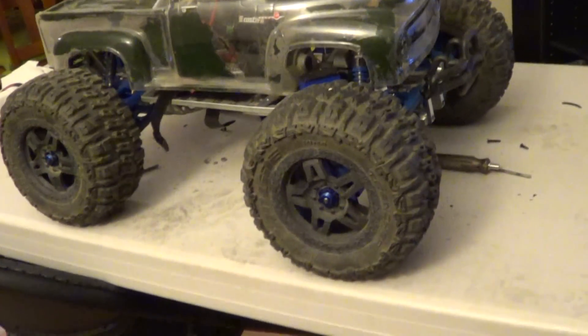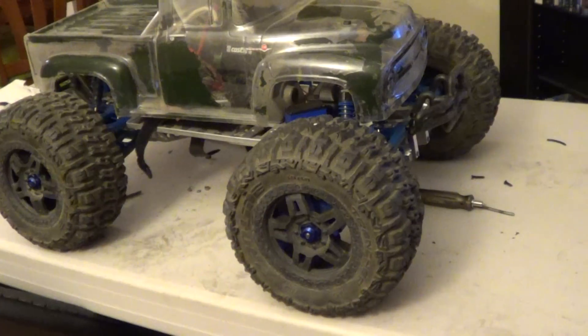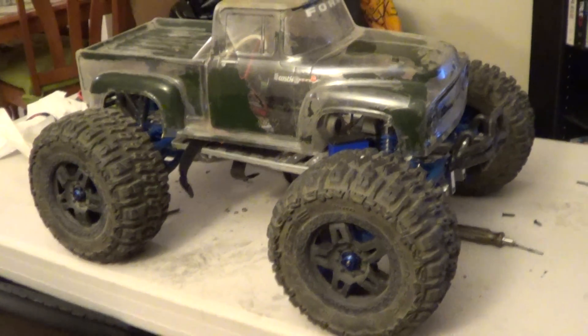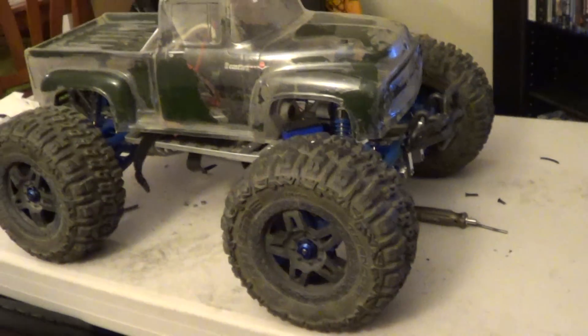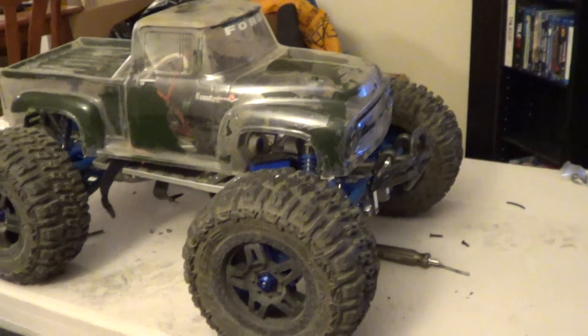What's up YouTube? This video is about my E-Maxx and it's up for sale. If you guys know me, I do have two of them and I am going to get rid of one because there's no need for two. I got my new place and I need some space, so I'm just getting rid of a couple of things, and this is the E-Maxx.